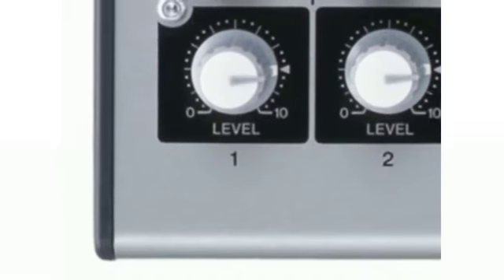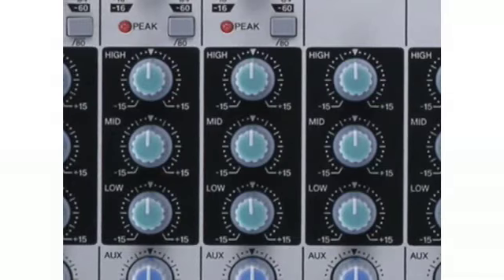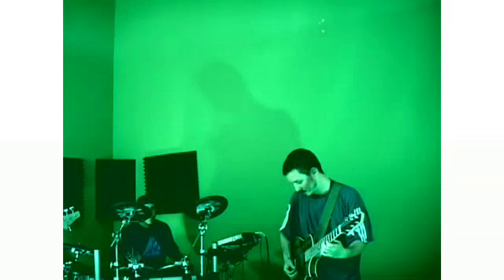There are 2 single-channel inputs plus 4 stereo inputs. Each channel offers 3-band EQ and an 80Hz high-pass filter to curb background rumble that can so often be a problem when recording in a non-soundproof studio environment.